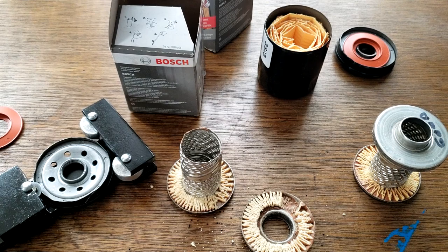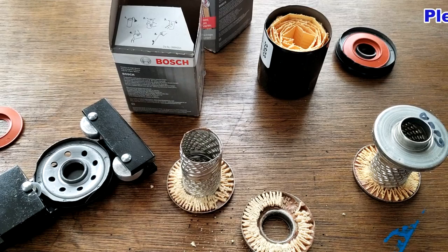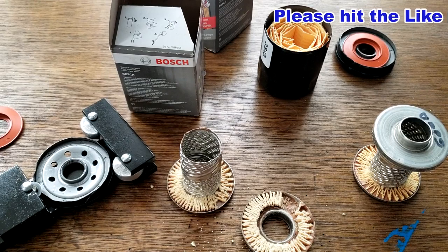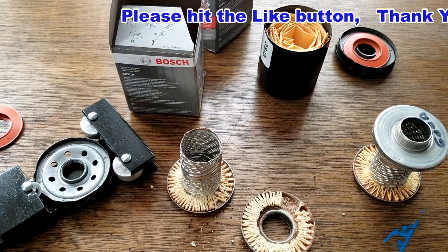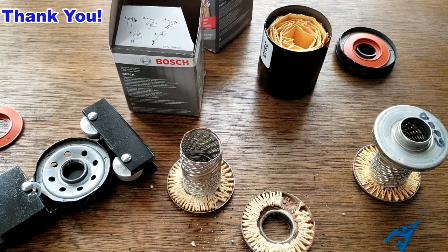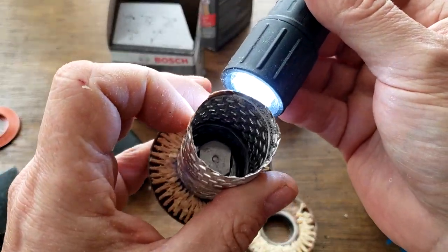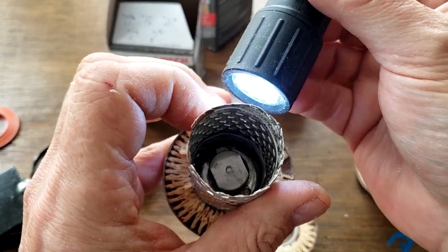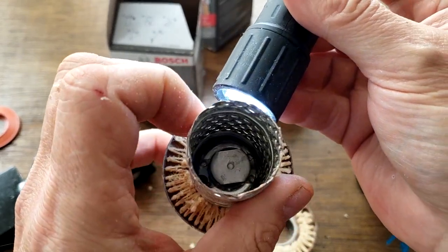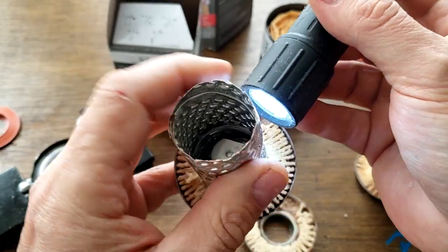I figured I'd make a short video and I want to thank that viewer for sending me this oil filter so I could share it with you. Another thanks to the viewer from Washington State. Don't forget Oil Filter Fridays — I try to open up an oil filter every Friday on this channel. If you like this video please hit the like button, thanks for watching, and take care. Those louvers are pretty closed — I see this thing in bypass mode most of the time.